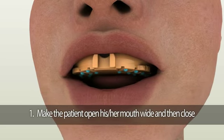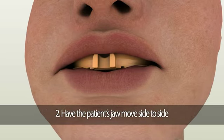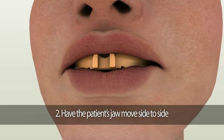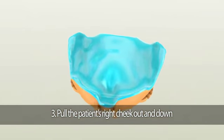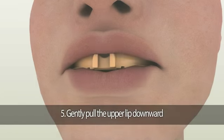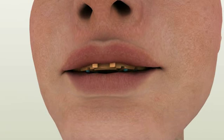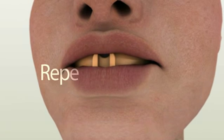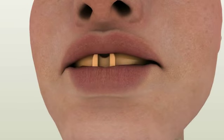First, recommend the patient to open their mouth wide and then close their mouth. Second, have them move their jaw side to side. Third, pull the patient's right cheek out and down. Fourth, pull the patient's left cheek out and down. Fifth, gently pull the upper lip downward so the membranous attachments and frenums are activated. Repeat these border molding movements three to four times until the material is set completely.